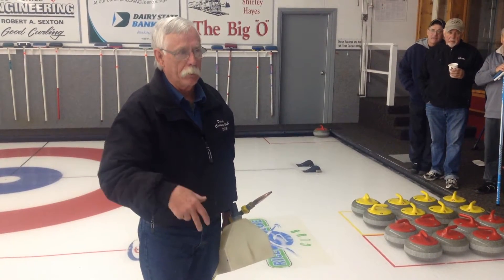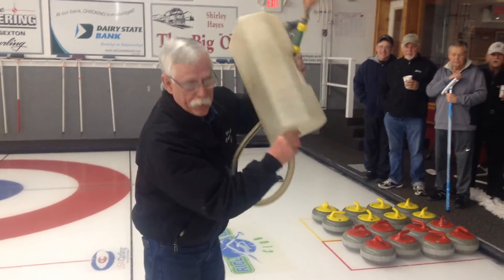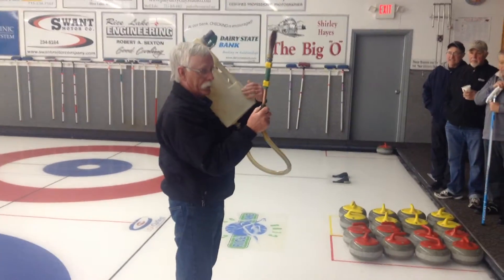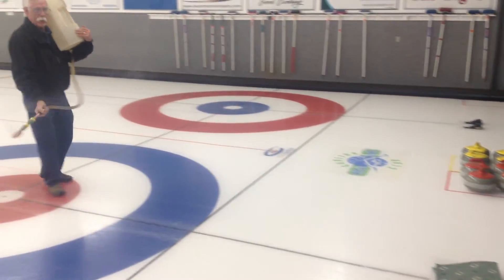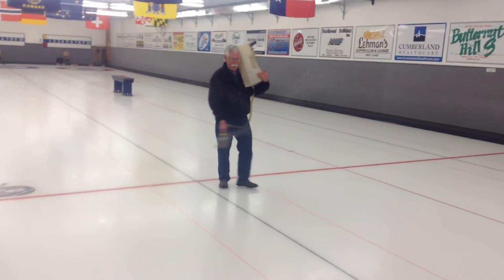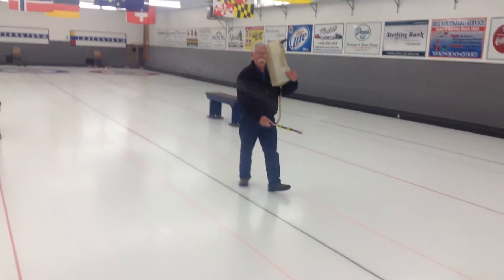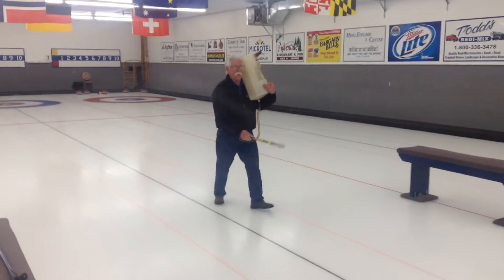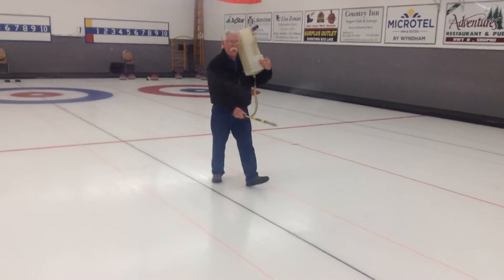Let the other team help — maybe one of the other guys on the other team is good at it. If you've got a bad back or something, these cans can be heavy, and walking backwards is not fun. I'm going to go the entire distance and show what we do. First, make sure the pebble head is turned the right way so you're not spraying straight down. Make sure you pebble the back of the hack, then go right over the top, and keep down the sheet. Notice my right hand is right over the center line — I'm walking on the left side of the center line, keeping my wrist straight, elbow against my body, and just moving back and forth to get a nice even coat all the way across the sheet.